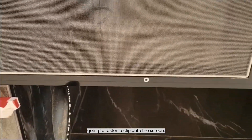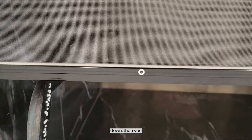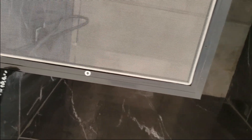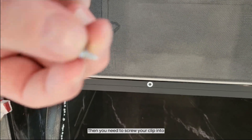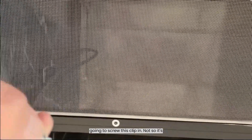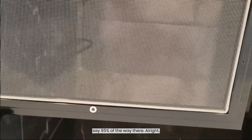Next step, we're going to fasten a clip onto the screen. First things first, you put your washer down, then you need to screw your clip into that. We're going to screw this clip in not so it's tight, but so it's about 95 percent of the way there.